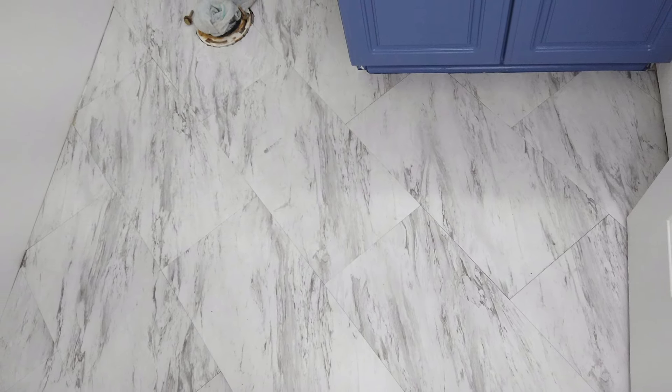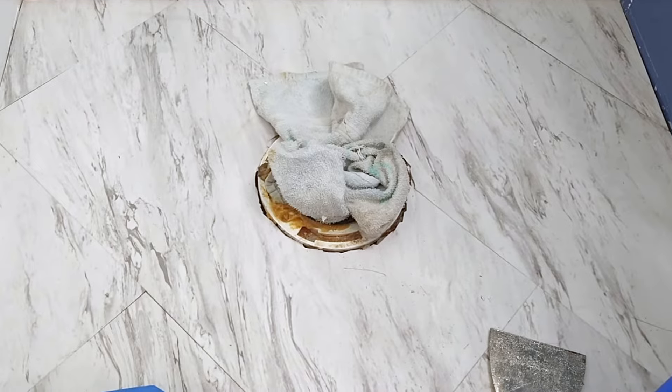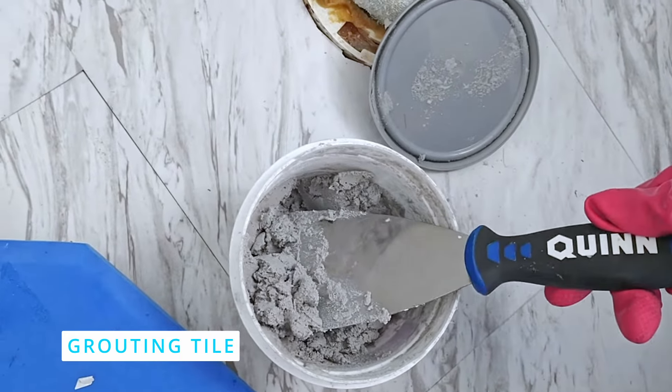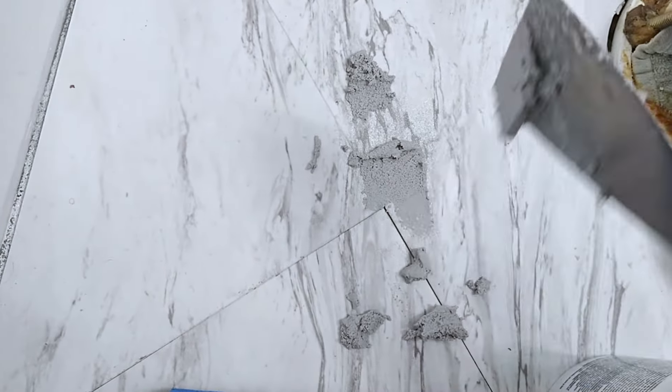Don't you just love a good DIY? This floor looks so much better! It took us a little bit longer to peel and stick because of all the angled cuts. Even though there are no spacers, we decided to grout our seams just to blend the tiles together a little better.